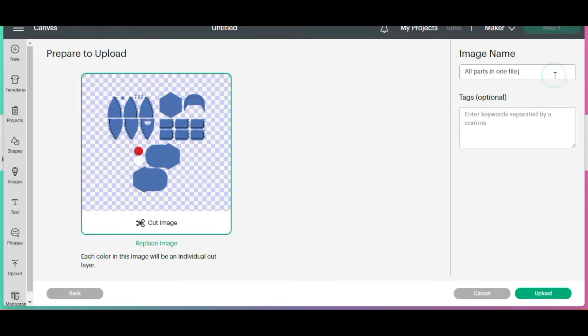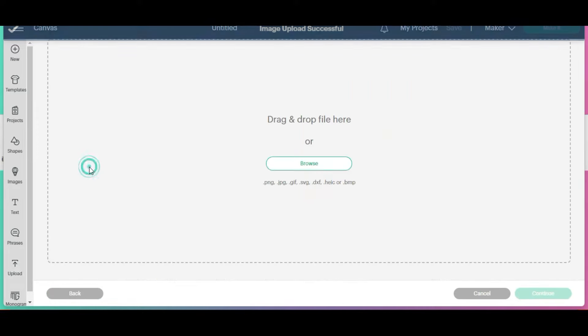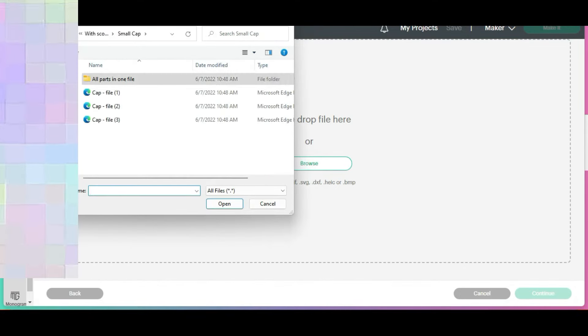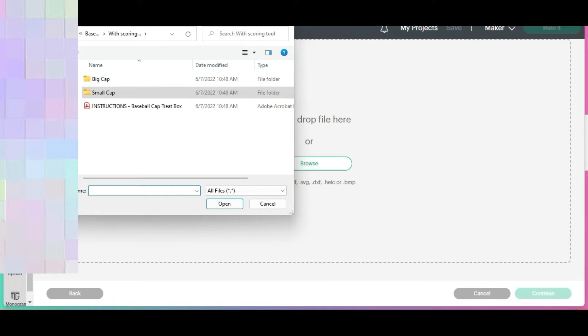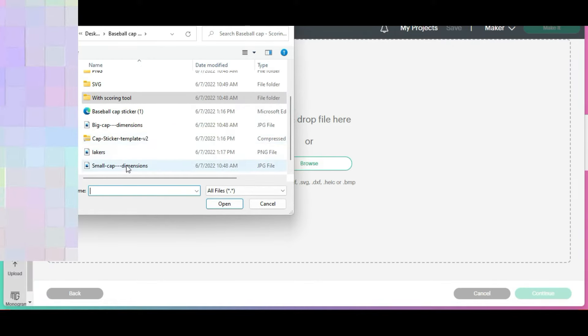Then we'll want to give it a name and I'm going to select upload. Before we add that to the canvas, I want to also upload the sticker.